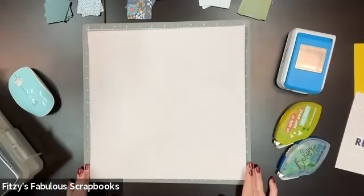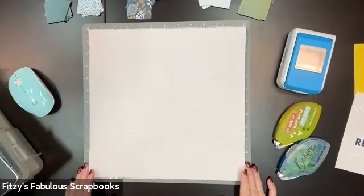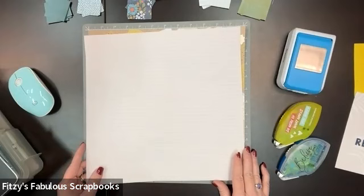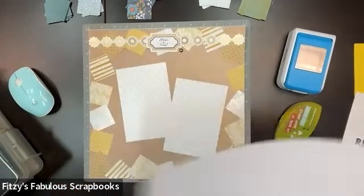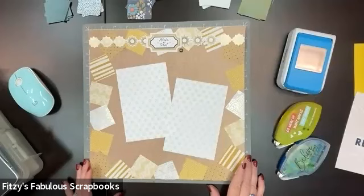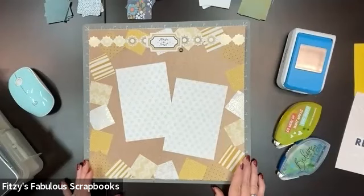Today I'm going to be using the Tropic Time collection. Let me show you what I created with silver and gold — we're going to do the same thing with Tropic Time. Isn't this pretty? I love this layout. It's quick and simple, super easy to create and to duplicate.